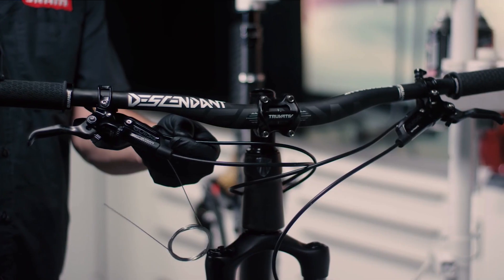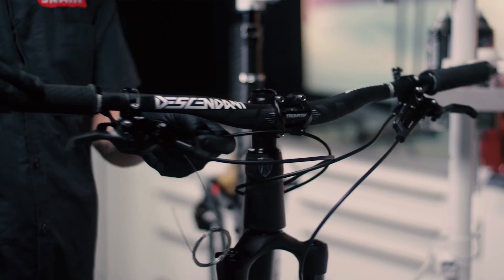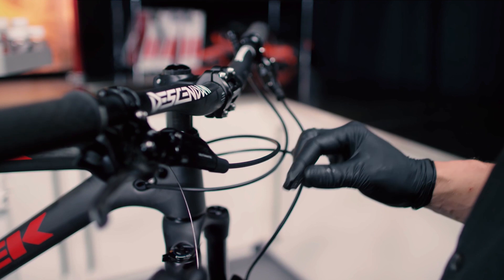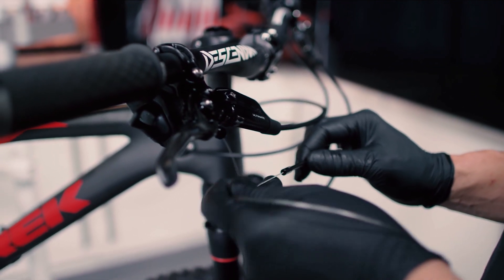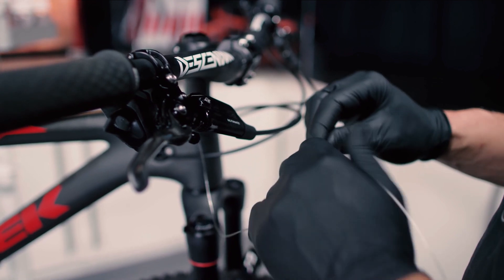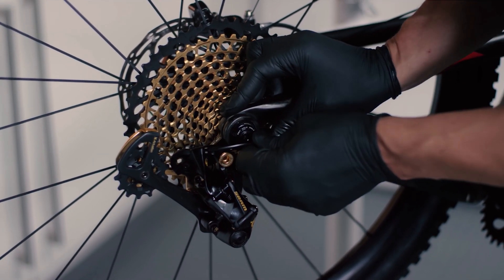It's important to ensure all cable housing is straight or gently curved without any sharp bends or damage. Use metal ferrules and end caps to minimize any flex in the housing system. Make sure any internal routing is done properly and does not create any drag between cables or on other components. Adequate length should be left on the cable to provide easy adjustments later as needed.